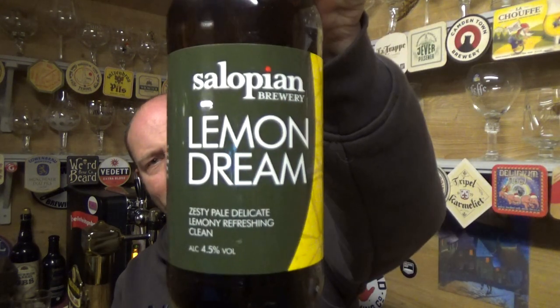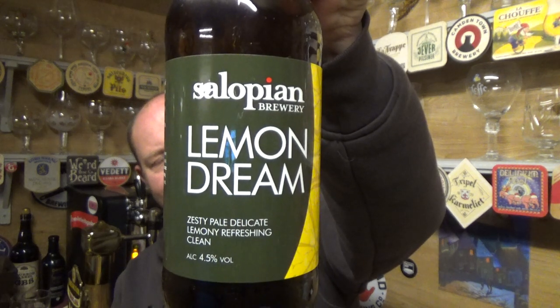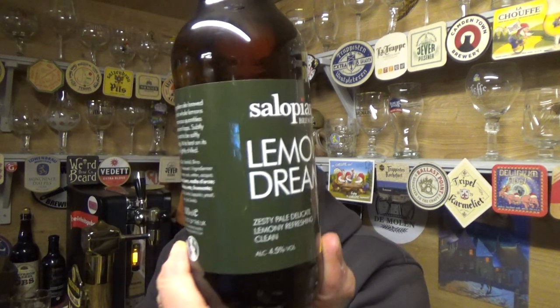Thanks for joining me for another video beer review. Taking a look at a beer from Salopian Brewery — I think one of their classic core beers — Lemon Dream. This was handed over to me in person by the man himself, Barry from All the Beer No Idea. We got to meet up in Coventry and he very kindly gave me some beers to review. It's a 4.5% ABV 500ml offering and I've wanted to try it for a very long time.